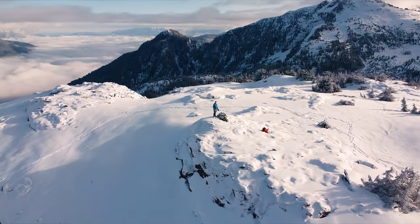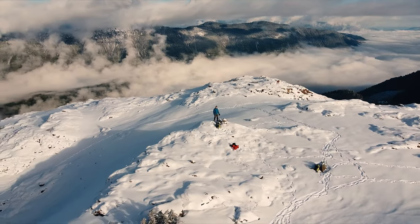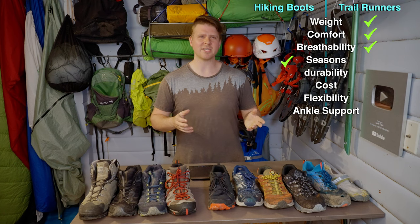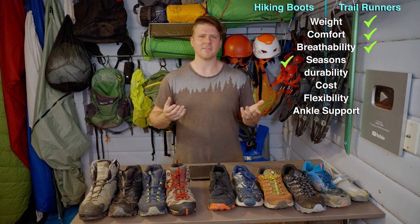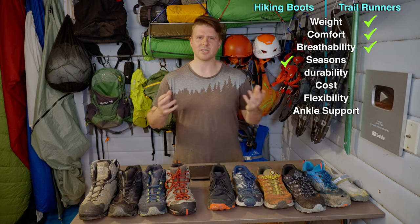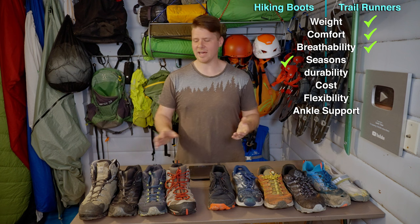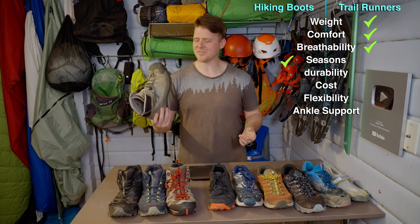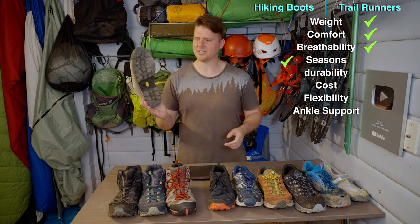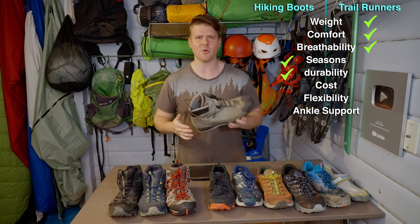Otherwise - spring, fall, summer - it's always trail runners. If it's raining I always bring a gaiter to keep my feet a little drier. You can change socks and take out your insoles to dry them overnight if you're camping. Regarding durability, my dad's old Scarpa from the 80s or 90s - he did the Grand Canyon in these - doesn't even have punctures or holes, and the tread still looks good.